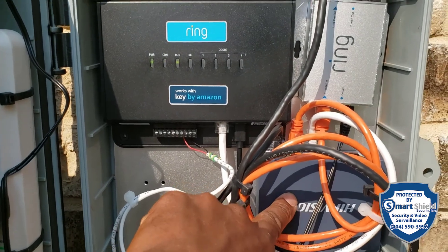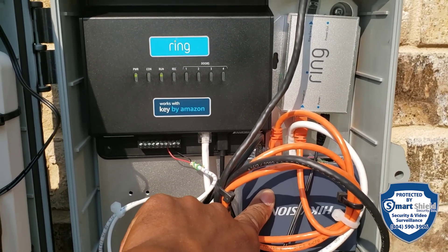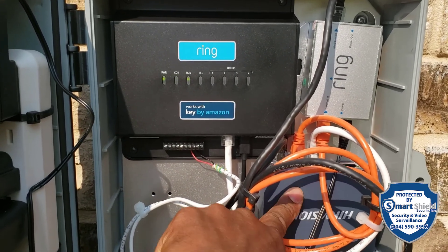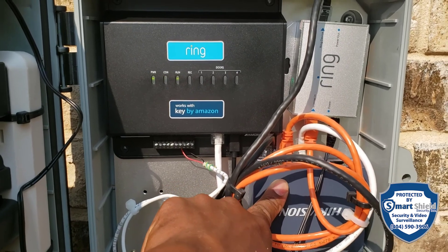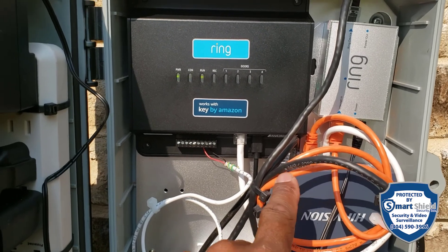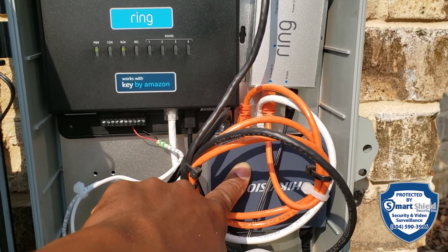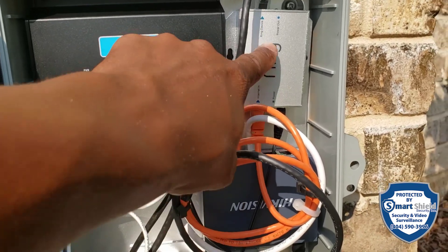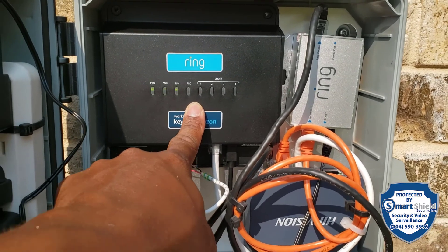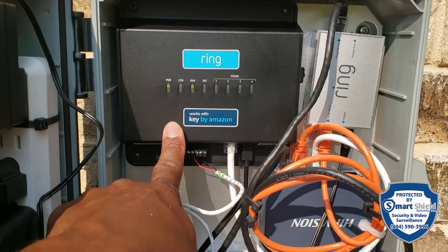We have a POE injector for our Ring Elite on the other side of the gate, and then we have a five-port POE switch — one port is uplink, four usable. I'm not using any of the POE right now, but we'll probably add a camera down here eventually to the existing camera system. We have an ethernet cord coming from the house into this switch, then out to the POE injector and into the ethernet access controller. These access controllers come cellular or ethernet — we went the ethernet route.